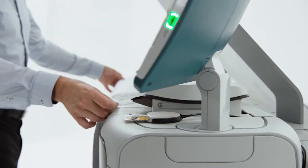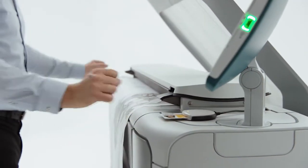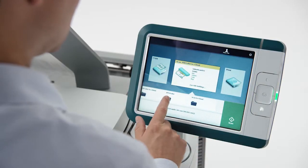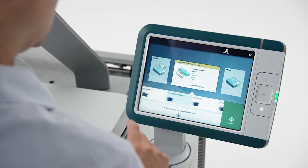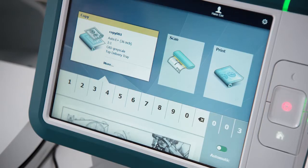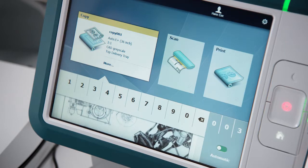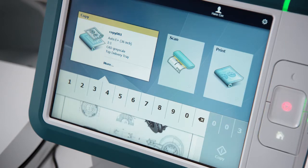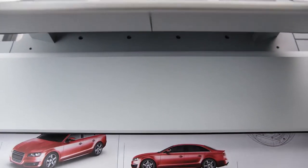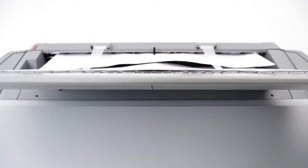Scanning is just as powerful as printing on the OSAI PlotWave 345 and 365. Save time scanning in three easy steps. First, you insert your original, then select the applicable template, and in step 3, select scan. You can easily check what you're scanning with the live preview on the OSAI ClearConnect multi-touch user panel, and you don't have to wait until your printer is ready — you can scan and print at the same time.